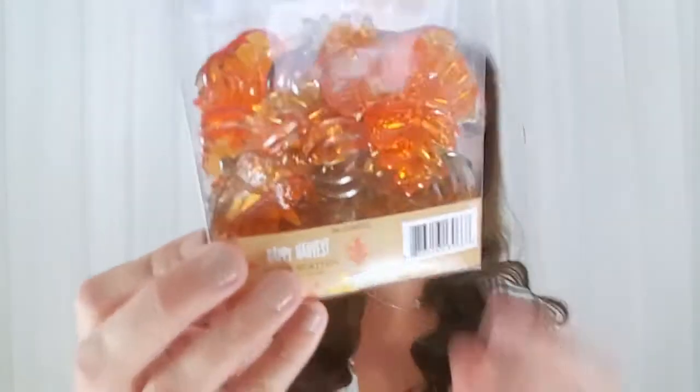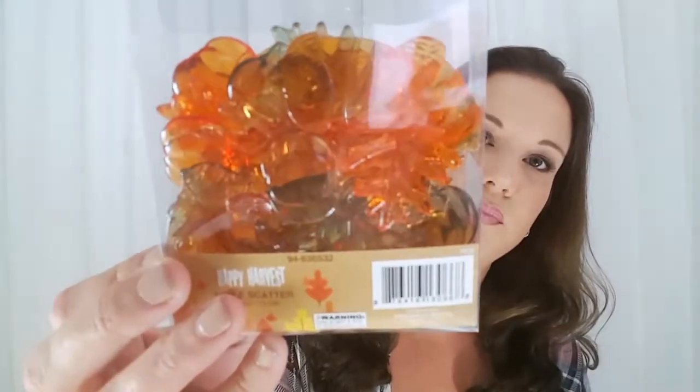Moving on, I also picked up this package of table scatter and it's all different colors — you can see there's oranges and browns, little pumpkins, leaves, and acorns. This is actually really pretty for decorating your tablescape for Thanksgiving; if you had a runner you could just scatter it along and that would be really pretty. I actually got these for a DIY I have in mind — I'm probably going to do maybe two or three more fall DIYs.